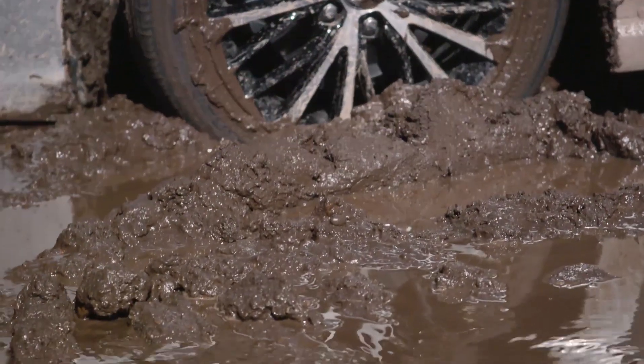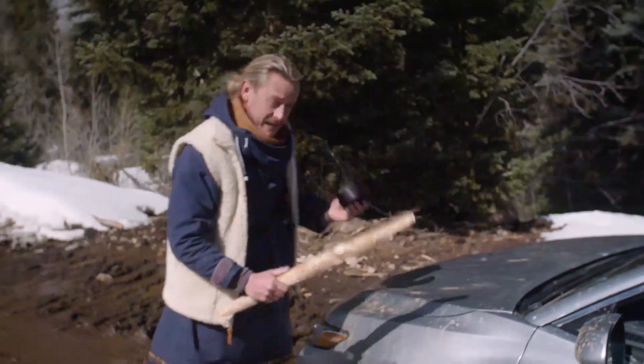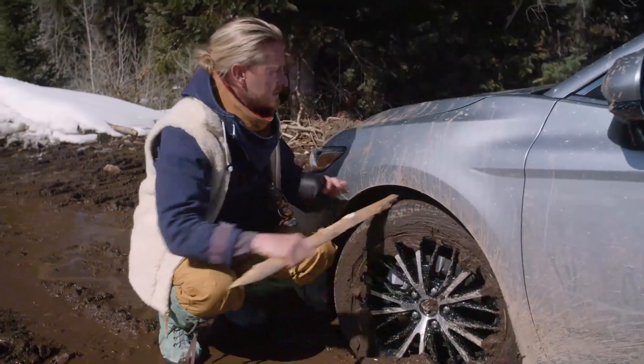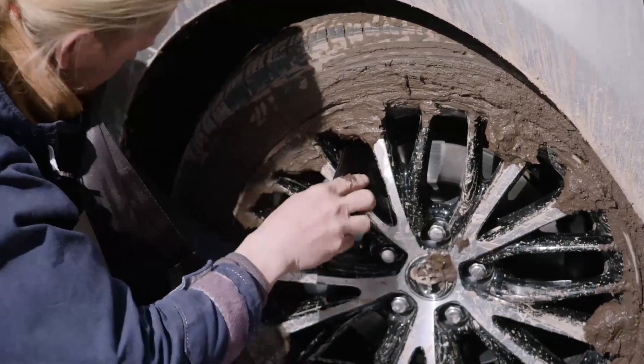What this tire needs is more tread, and that's where this stick comes in. I'm gonna tie this stick onto the top of this tire to act as a big chunky piece of tread. My first step is to thread the seatbelt material through this rim.